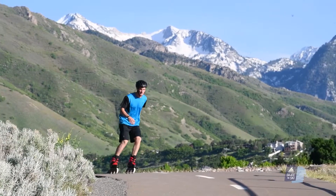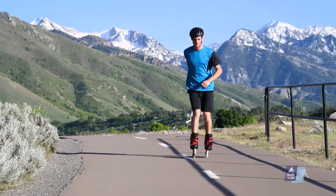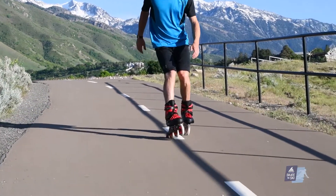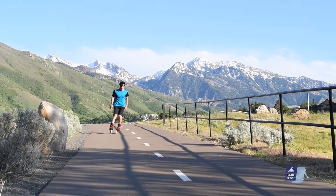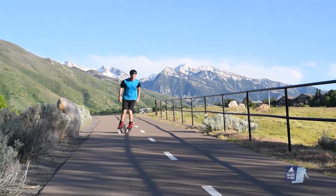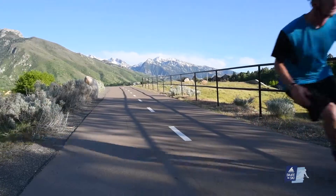After you're comfortable stopping on the flats at different speeds, it's time to start experimenting with different slopes to see how your newfound braking skills hold up. Try slowing yourself down with the brake pad, but not stopping. Speed control is an essential part of skating, no matter what terrain you're on.